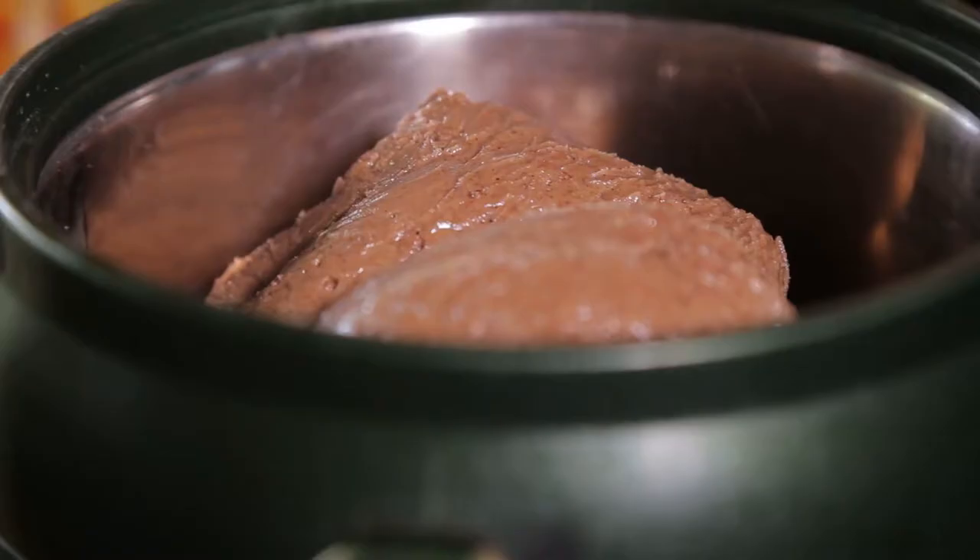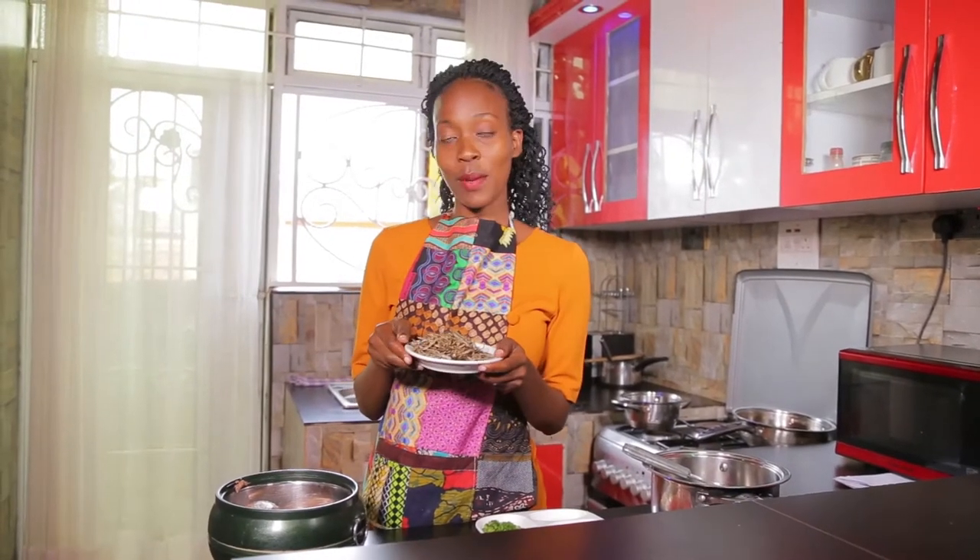Hi everyone, have you ever had groundnut sauce with silverfish? Guess what? It's what I'm preparing today. If you've never had it before, keep around and see how I prepare it. If yes, also keep around and I'll show you how I prepare mine.